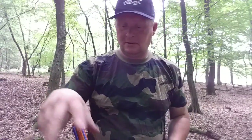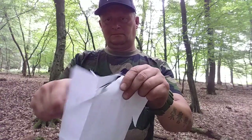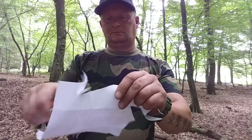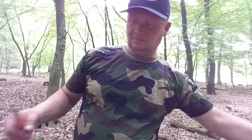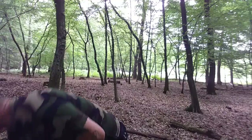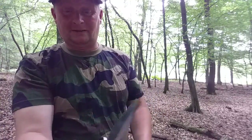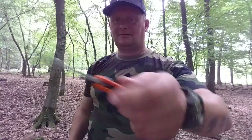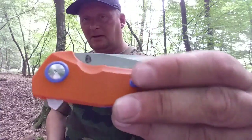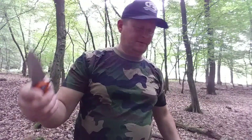Kommen wir zuerst mal zum Papiertest. Wir haben hier G10 Griffschalen. Wie ich schon sagte, ist es kugel gelagert, deshalb läuft das so geil. Das Ding kommt da rausgeschossen. Wir haben keine Daumenpins – braucht man auch nicht, weil das Ding flippt wie die Sau.